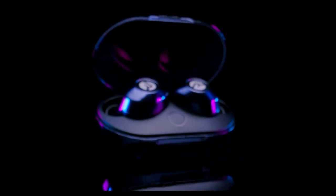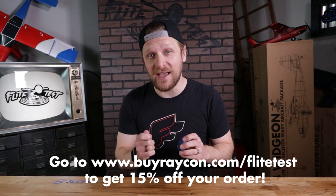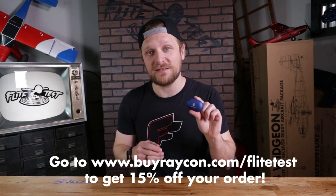If you go to the link in the description — www.buyraycon.com/flytest — you'll get 15% off your order. That's 15% off at buyraycon.com/flytest to start having premium wireless audio in your ears. Huge thanks to Raycon for partnering with us on this episode, and thanks to you guys for watching — without you we wouldn't be here. Now let's go back and see what's happening with this crazy project.